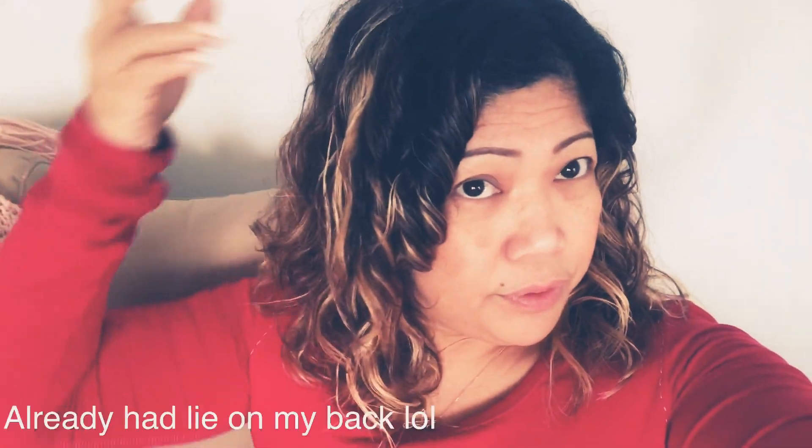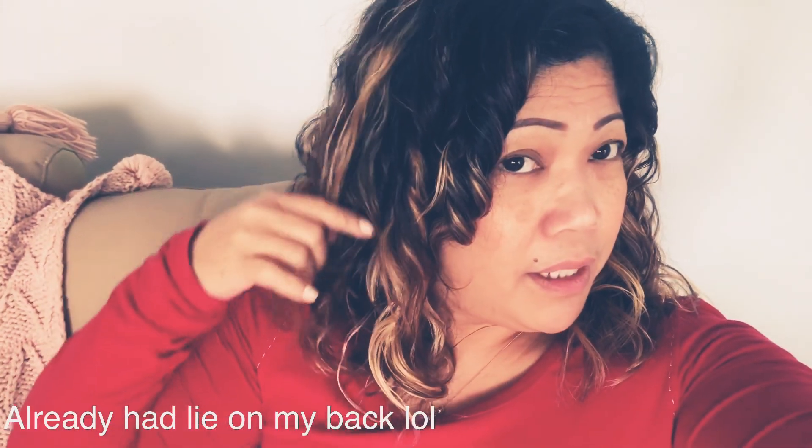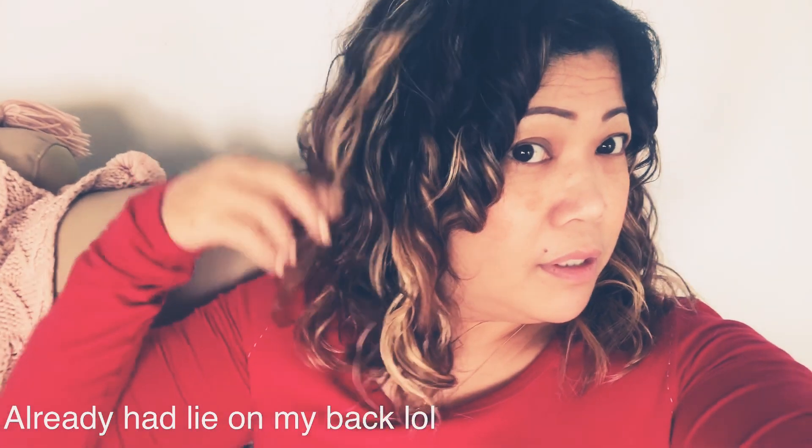So after about an hour or so, this is the finished product. This is the color of my hair. And this side — oh my gosh, come on please!